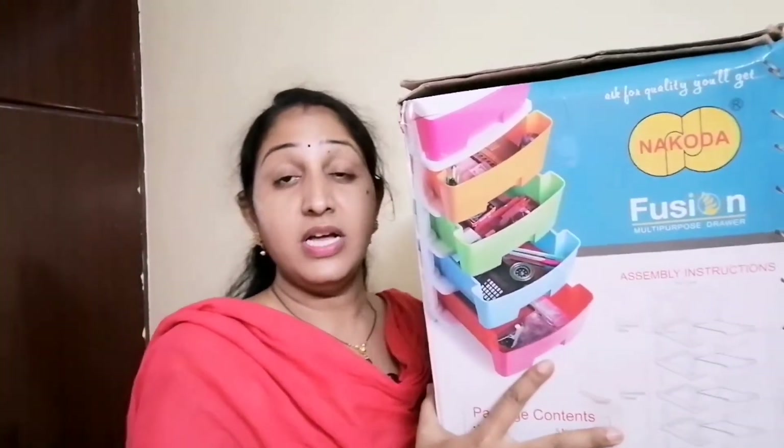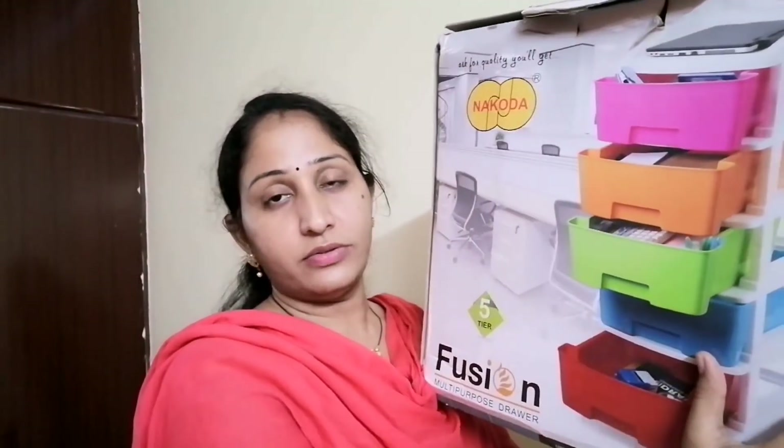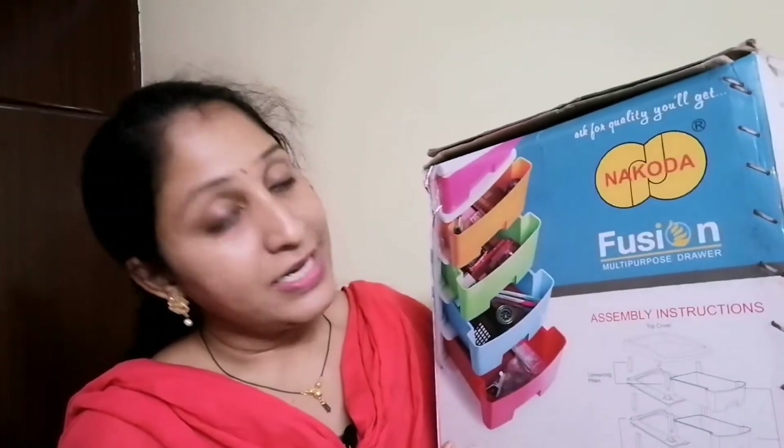I have a lot of cupboards in my house, so I have a lot of custom organizing. But I have set this product, so I have a lot of use and I have to organize it. Did you see that?